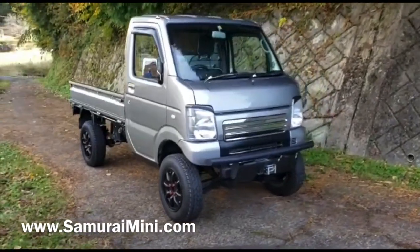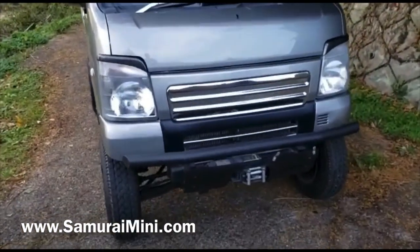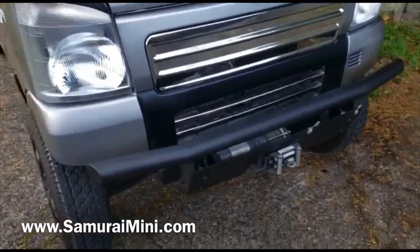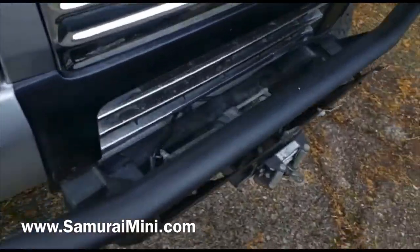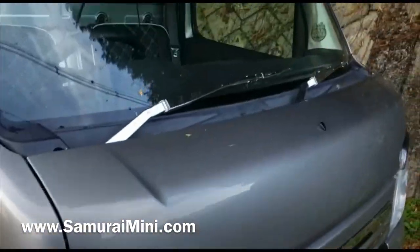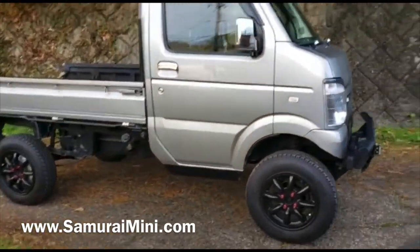Hello everyone, this is Sam from SamuraiMini.com. I've got this great little Mazda Scrum truck here — it's the same as a Suzuki Carry, they just badge engineered it. This one has got a few extra parts: a winch on the front, some carbon headlight covers, chrome wipers, and it all looks pretty snazzy.